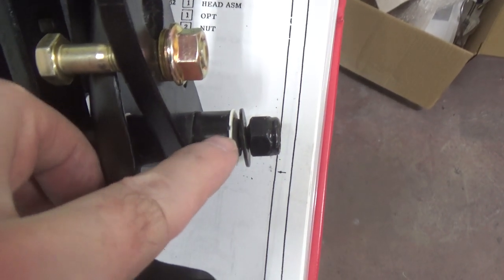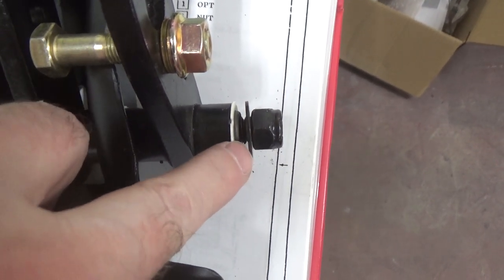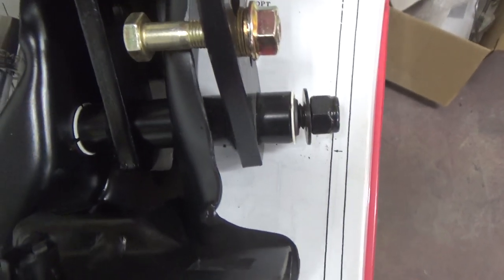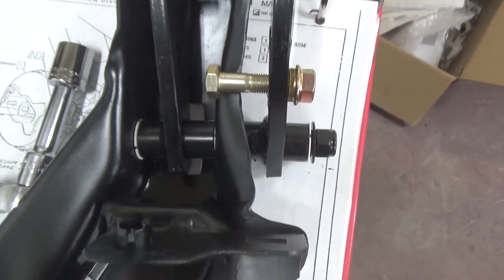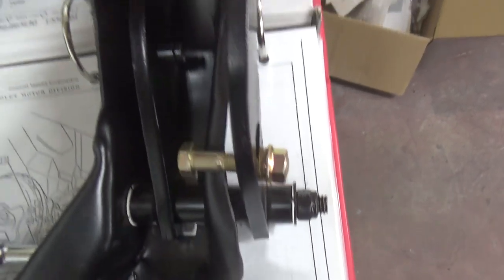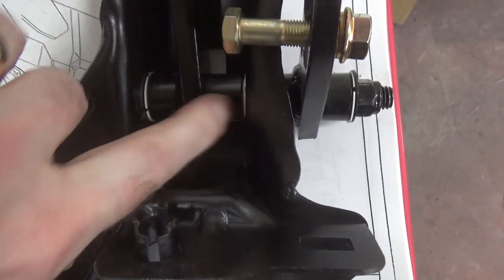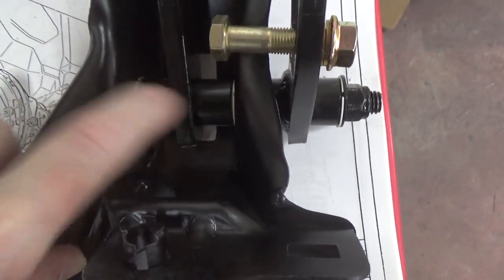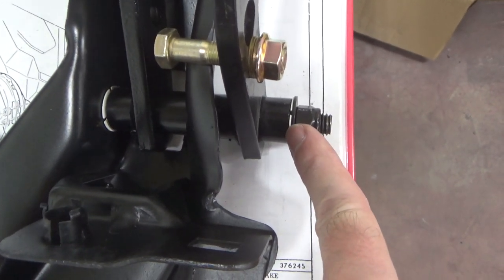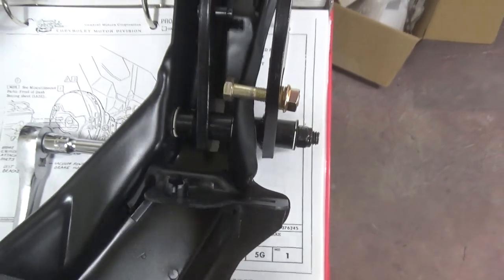First question for you guys — on the clutch pedal there's a little bushing that sticks out about that far, so this is not going to lock on there tight. I tried cinching it down and that seems okay. The clutch pedal is pretty stiff, but the brake pedal is a little sloppy. I don't know if I'm supposed to put some shim in here or something. Maybe I don't need this washer I put on there. You guys let me know what you think.